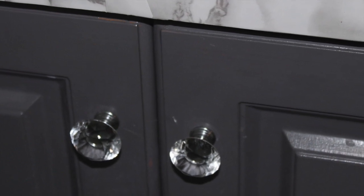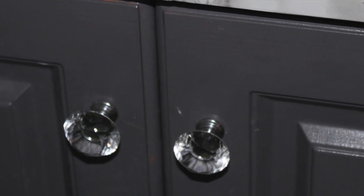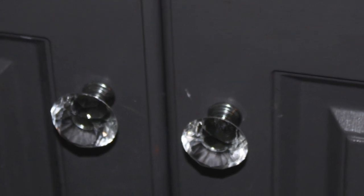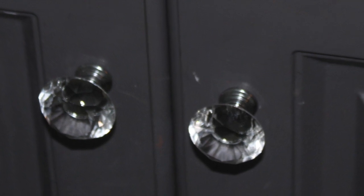Here I'm showing the gem handle pulls that I purchased off Amazon. They came in a pack and were under $20. They just add that little playful glam touch to the cabinets.